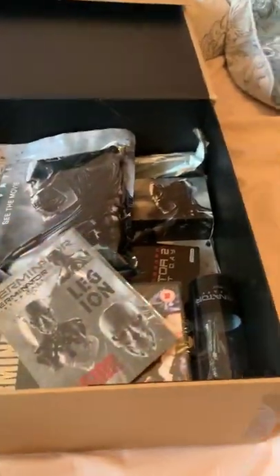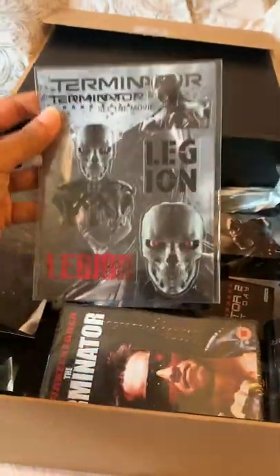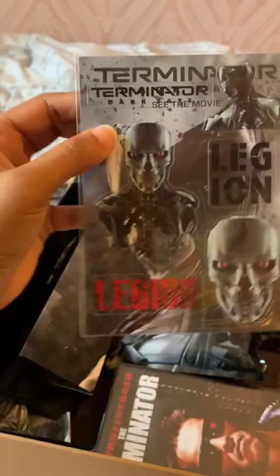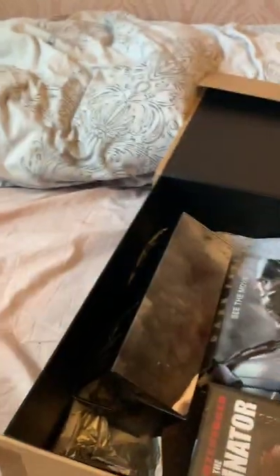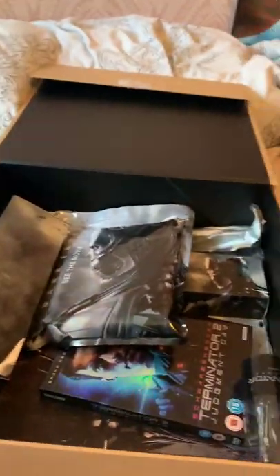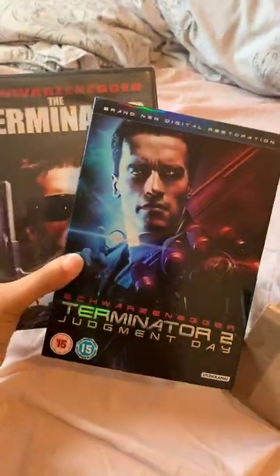Let's do the easy things first. We have some Terminator decal stickers, The Terminator on DVD, and Terminator 2: Judgment Day on DVD. I think that's pretty much my night sorted there — two DVDs.